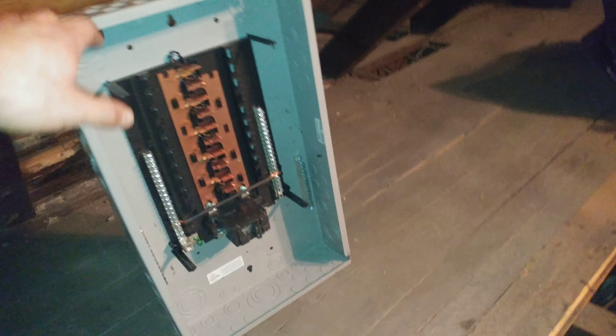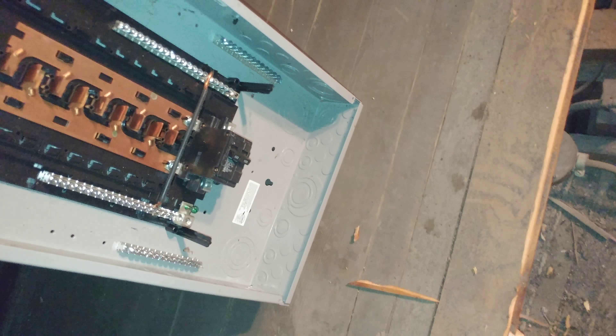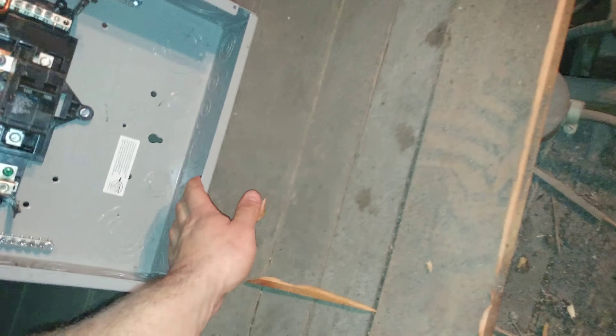I'll build a little 2x4 enclosure for this, and then probably just bring the cable in. I might have it set up off the ground a little bit so I can actually get underneath, work on it, look at it — and I'll bring the power in from the bottom.